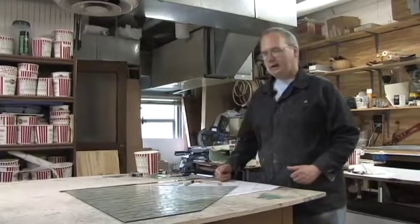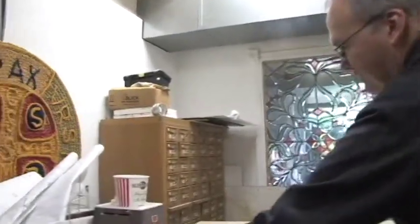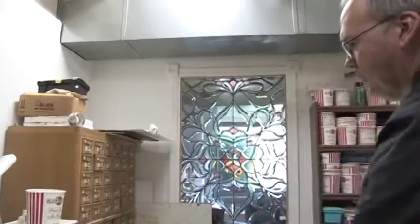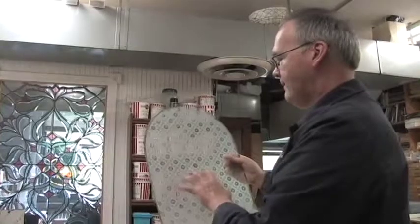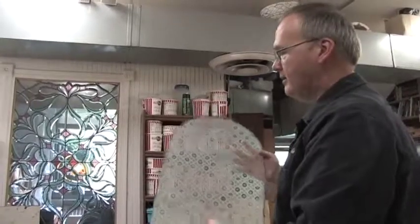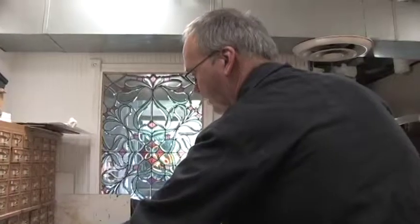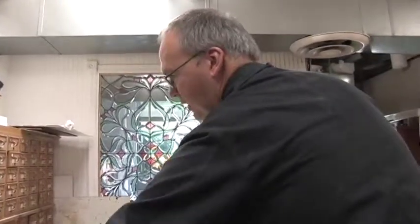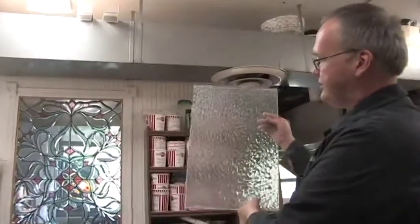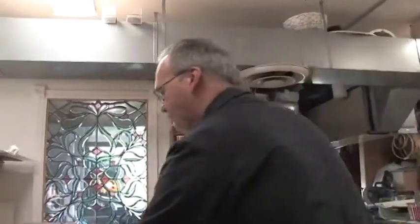The original glass — if I move over here I can show you — looks like this, and it's kind of a nice etched pattern. These pieces are actually 130 years old, from when that original part of the building was built. Through the years a lot of them broke, especially at the bottom, and so they substituted whatever clear textured glass they could find, which distorts so that you can't really see out very clearly.